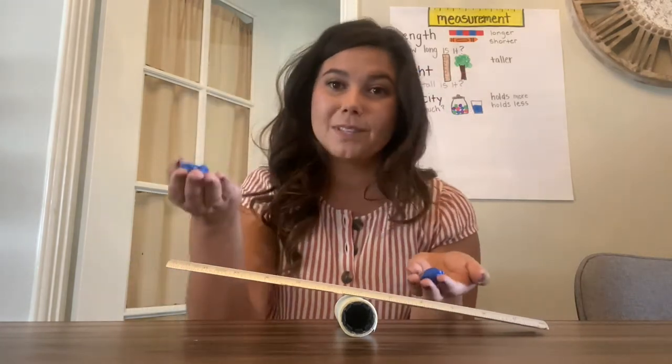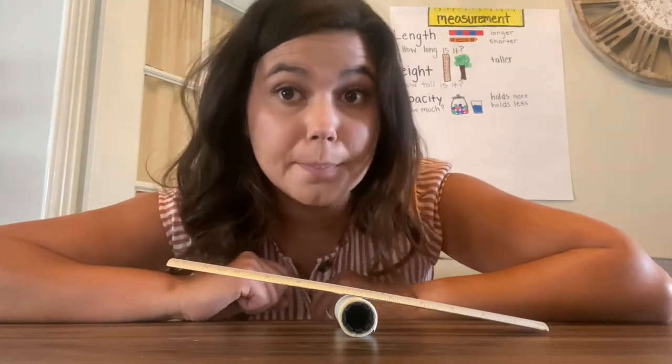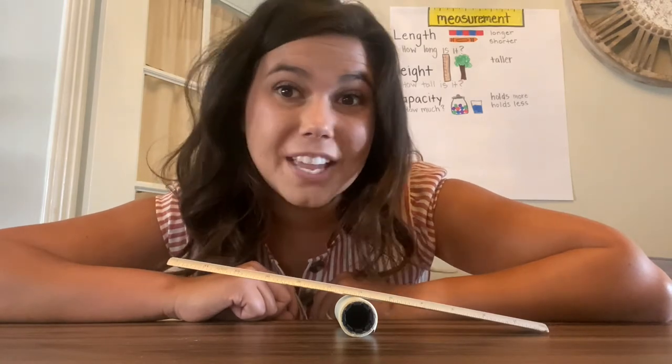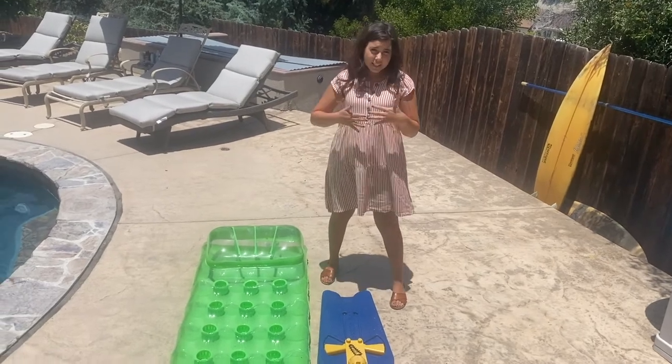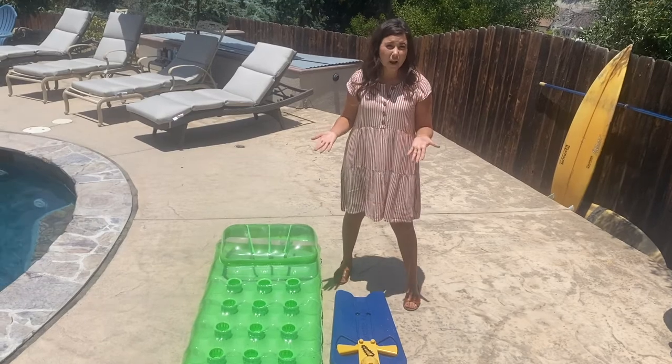It's heavier, and this one's lighter — there's less bear. But sometimes when things are made of different materials, even if they're bigger, they don't weigh very much. Just because something's bigger doesn't mean that it's heavier. It doesn't mean that it weighs more.